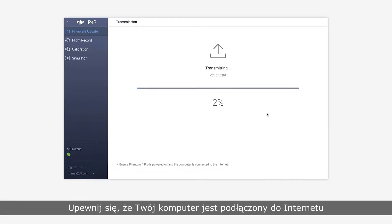Please make sure your PC is connected to the internet and make sure the Phantom 4 Pro is powered on. Do not close DJI Assistant 2 or disconnect the USB cable during the upgrade.